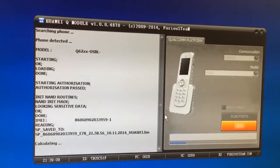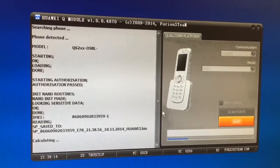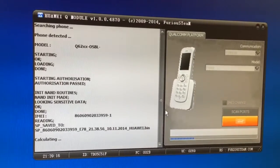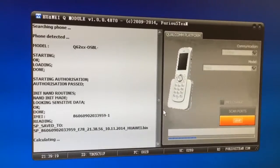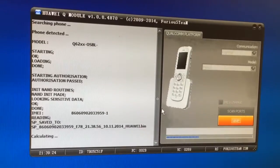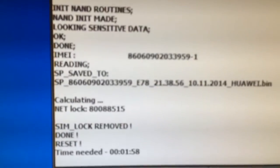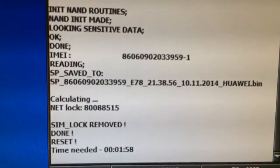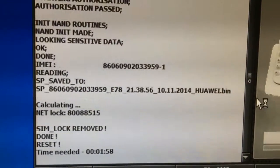In a few minutes maximum, the software is going to display the unlock code. Afterward, you simply power on the phone and enter the shown code. As you can see, we have here the unlock code — it's an eight digit number. We simply use this number and we unlock the phone.